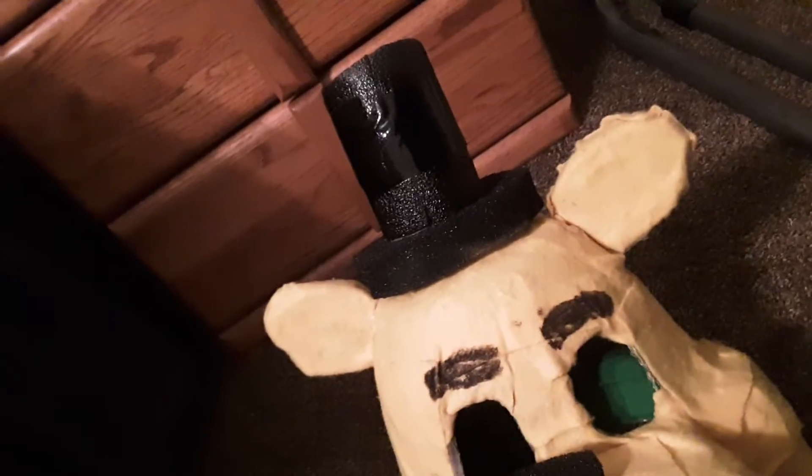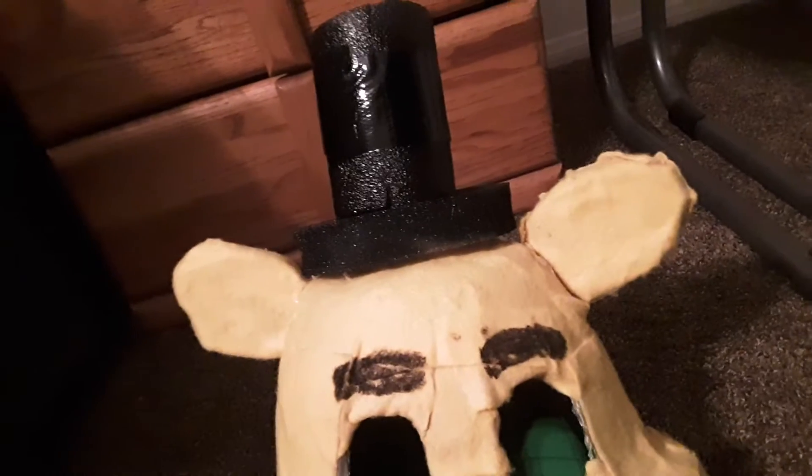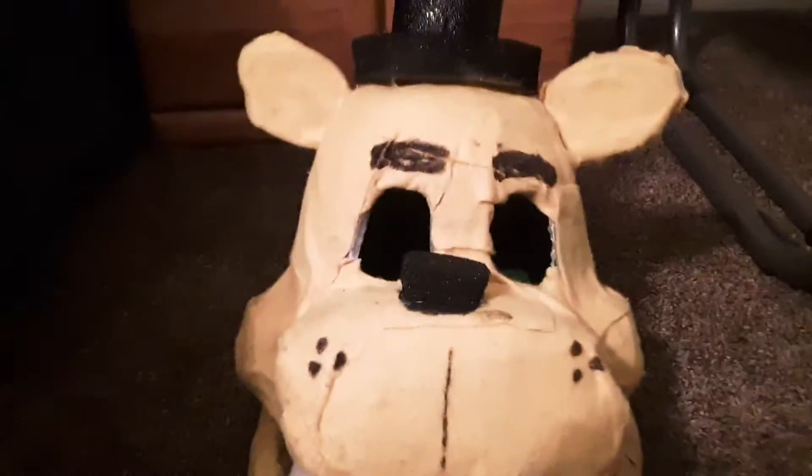This whole part right here is also spray painted — it was originally a light black and I sprayed it darker, but it didn't really change color much. It kind of just looks like duct tape, which is why some of it looks shinier than the rest.